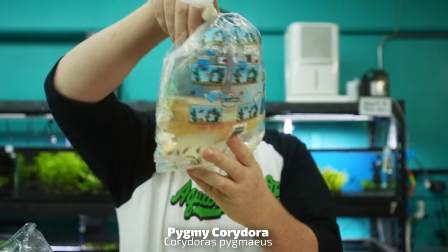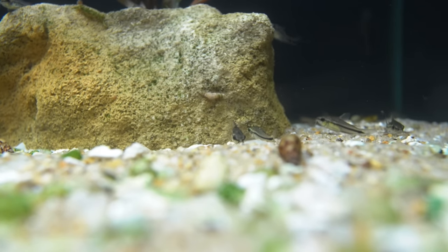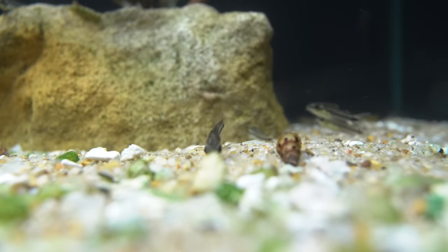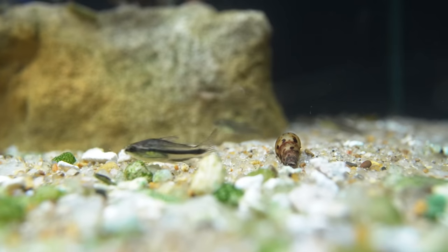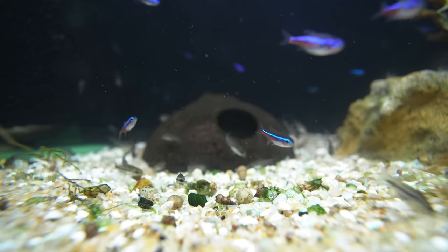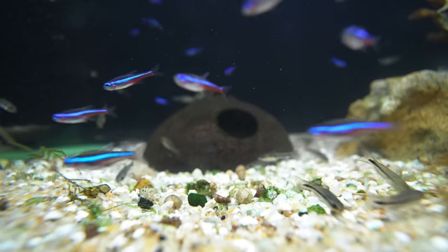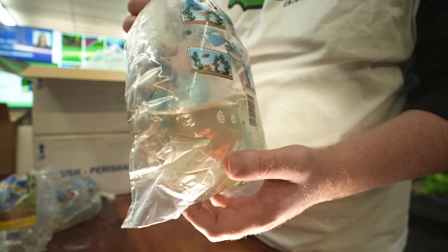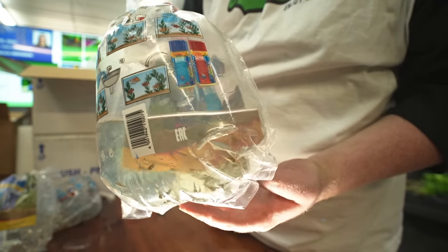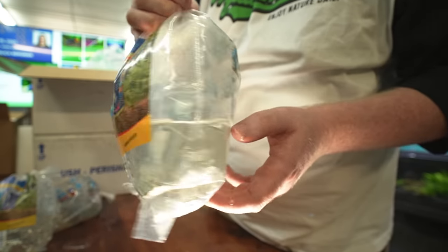Pigment Corydoras. We paired these up in the shop with our green neon tetras. I really think this one does a lot better in a bigger group — eight or more. There's a lot more happy action out of them. The nice thing is they don't get much bigger than what you're seeing here. Even in a 10 gallon, you can easily fit eight. No problem at all.